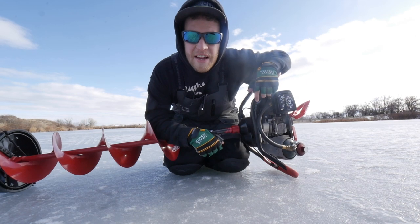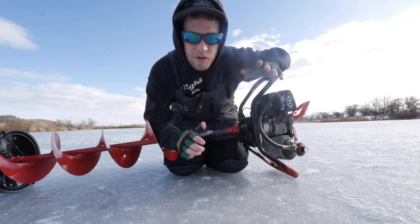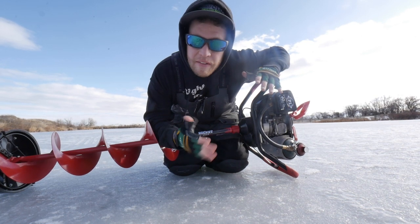Alrighty guys, today's video is all about this auger. We're going to make this short and quick just like the other one. We're just going to talk about it very shortly, fire her up, let you know how she's working, and then that'll be the video.